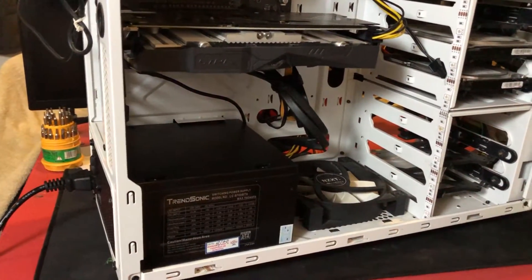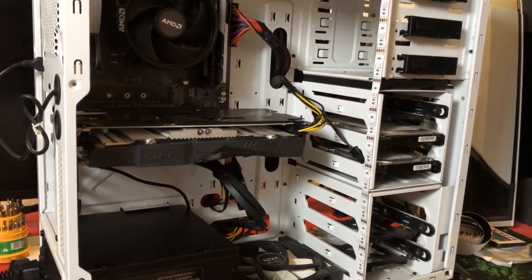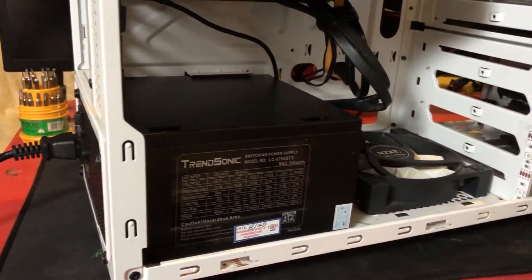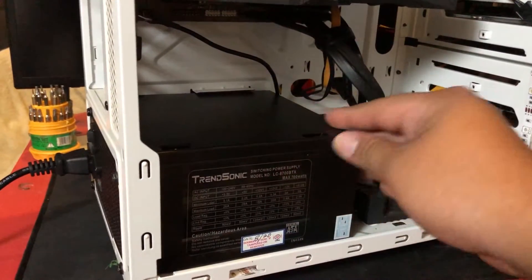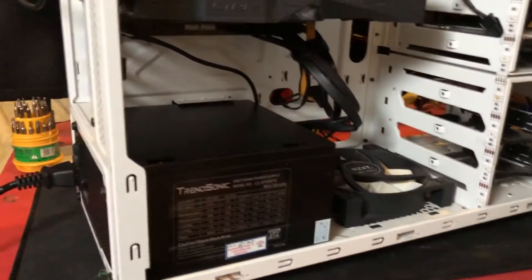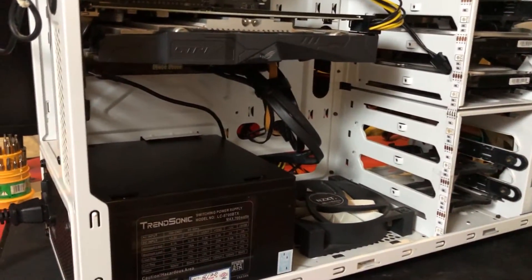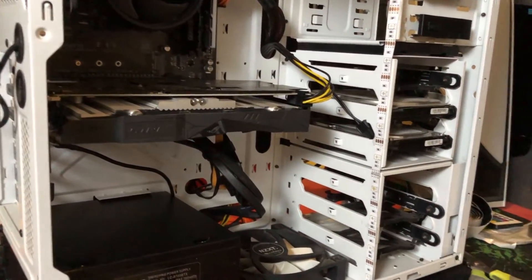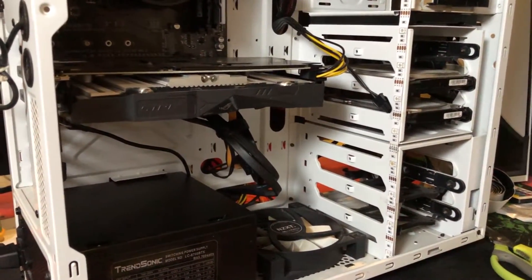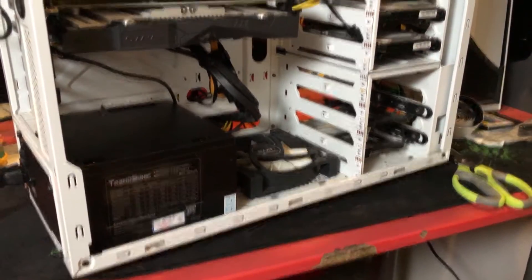Ayun nga mga lods. As you may have noticed in the timelapse, natest ko na siya, umiilaw yung mga - okay lahat. But let's go to the pros and cons ng power supply na to. Pros muna tayo: ang ganda ng design - eye-catching, naka-black. Yung fan niya is sobrang laki, so hindi kayo mag-ano sa dust at saka init ng power supply nyo. Meron din siyang 6-pin wire, and for its price range okay na okay siya pang GPU. Tapos 700 watts din.